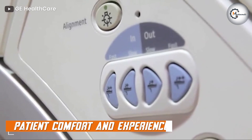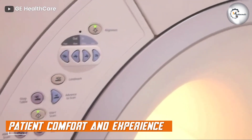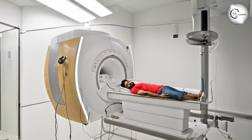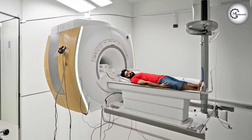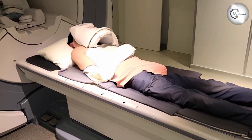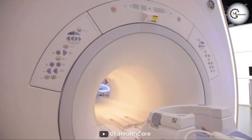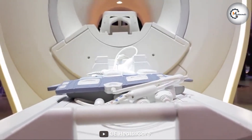Patient comfort and experience are paramount in medical imaging. The GE Optima prioritizes patient comfort with its open-bore design, accommodating individuals of different body types and reducing anxiety. The system incorporates noise reduction technology, minimizing noise levels during scans to enhance patient comfort. Additionally, fast scan times help reduce the overall duration of the imaging process, further enhancing the patient experience.